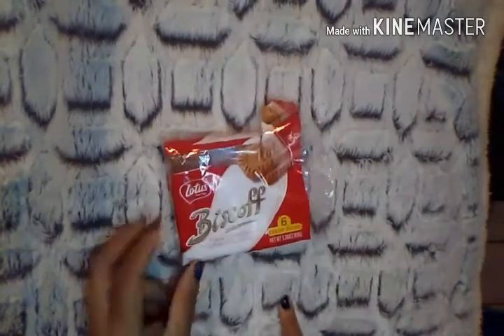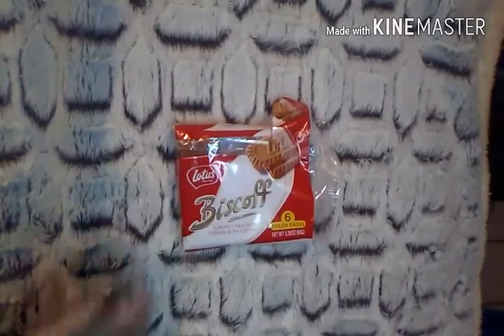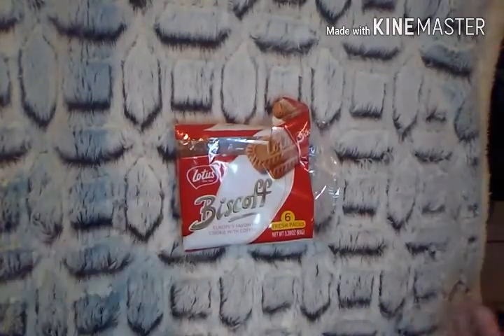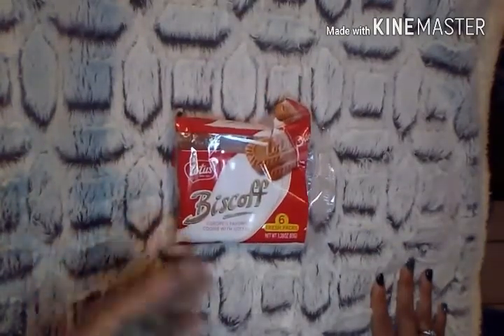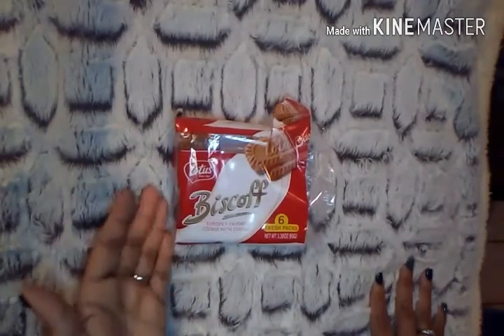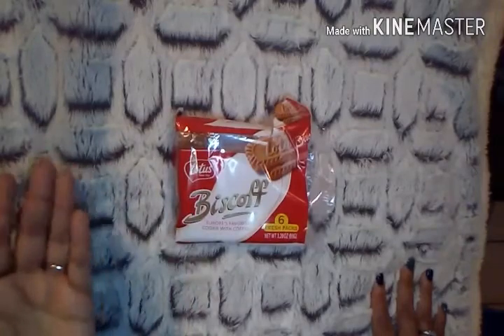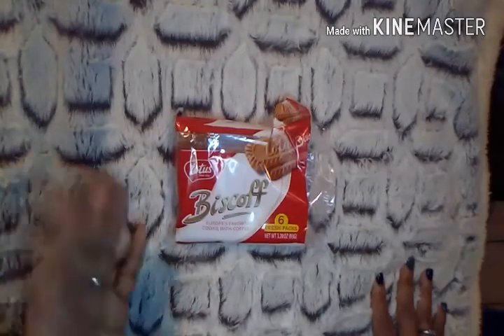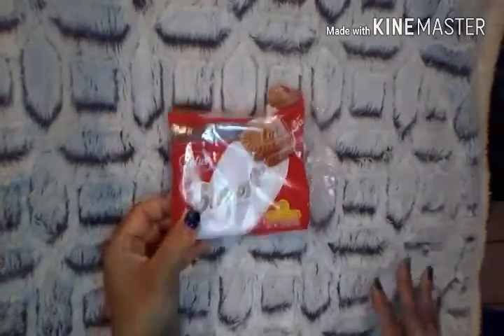As you can see, I already got to these cookies — these are the Biscoff. I've heard a lot of you raving about them and wanted to give them a try. Every time I went to Walmart I'd forget about them, so when I saw them at Dollar Tree I grabbed them. You get six fresh packs with two cookies each — a total of 12 cookies for a dollar. I absolutely love them and will definitely be repurchasing.